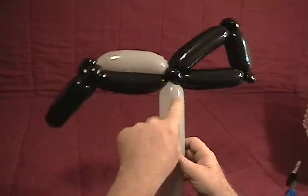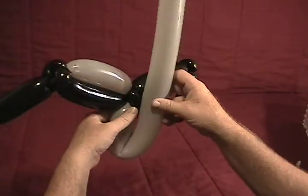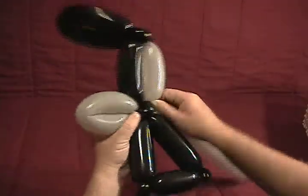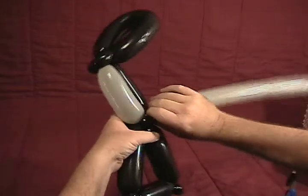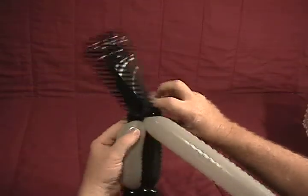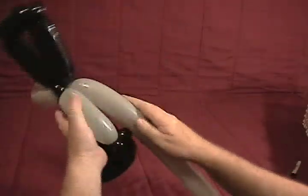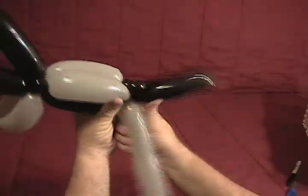Now coming out the opposite side — the bottom — we're going to make a little trigger guard. We'll make about a six inch bubble into a fold twist, then twist that back into those ear twists. Go around, making sure it's secured in there. Then we're going to come back along the top and make another bubble about the same size, twisting that up into those two ear twists in the front.